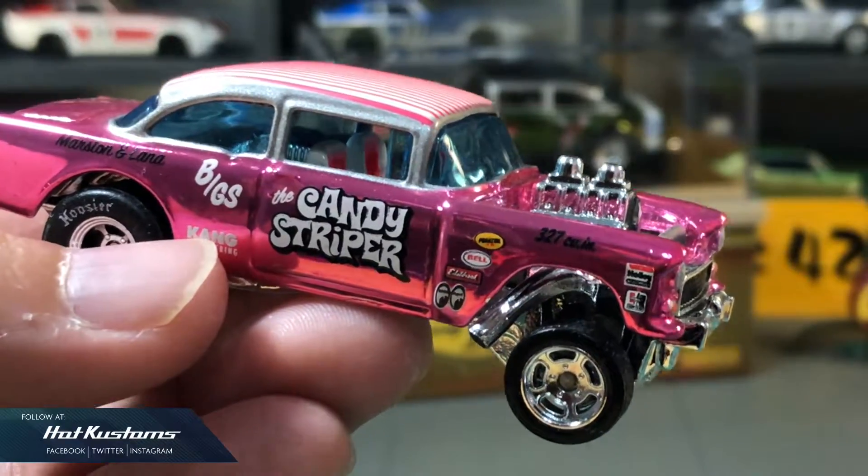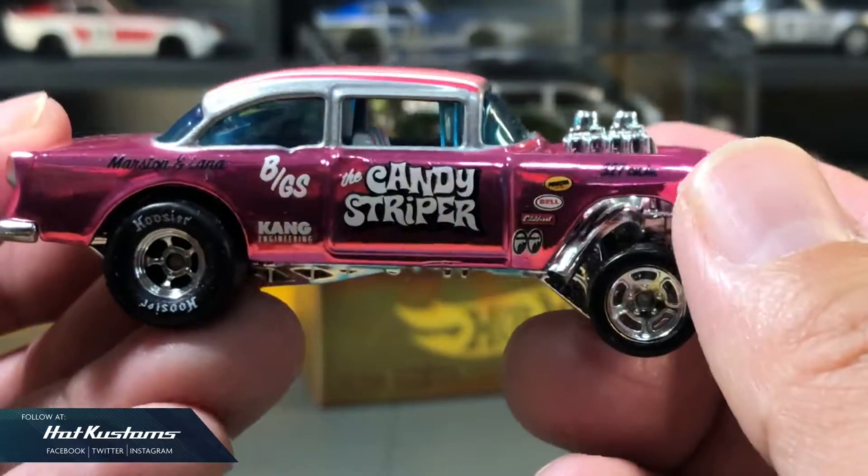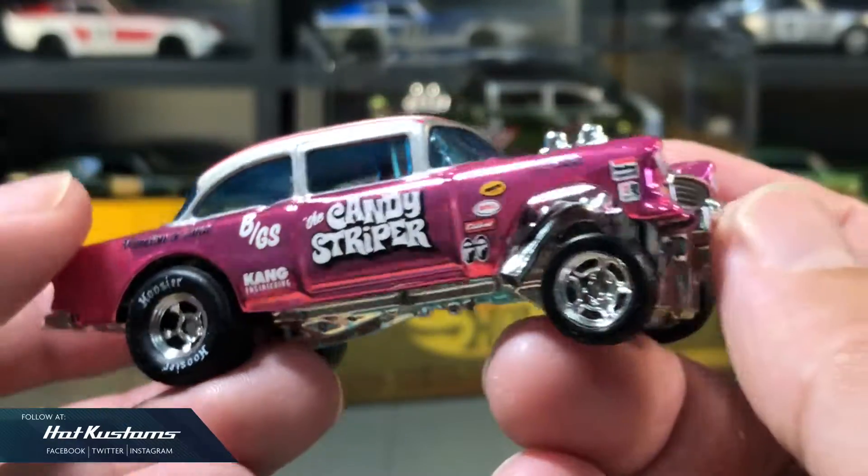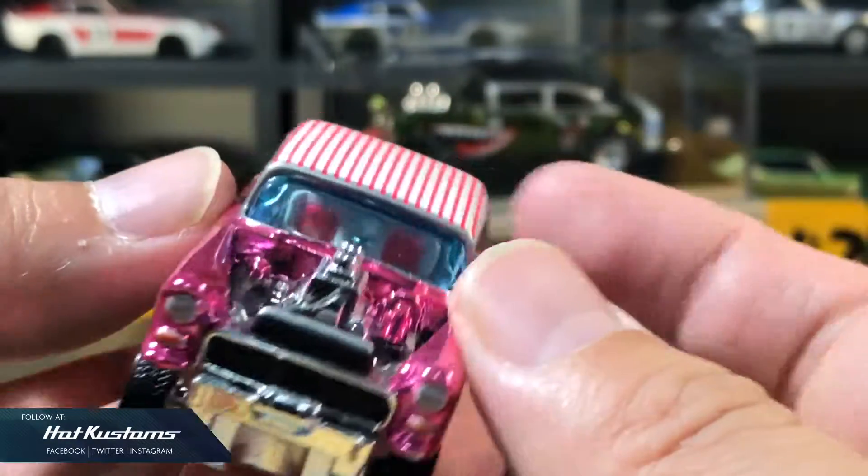Next is my favourite Candy Striper Gasser in spectra frame pink. I got a pair of Gassers with a variation on the stripe, and I'm very happy to open up one of them to display alongside my collection.